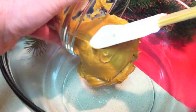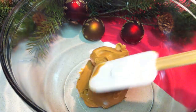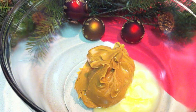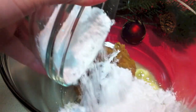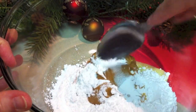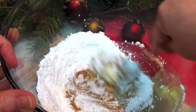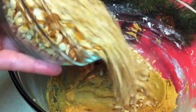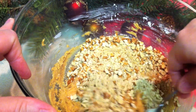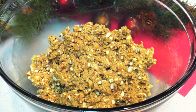Place your peanut butter in a mixing bowl along with the butter and also your powdered sugar. Mix these together until they're nice and smooth, and now you're ready to add your pretzels and mix well until everything is combined.